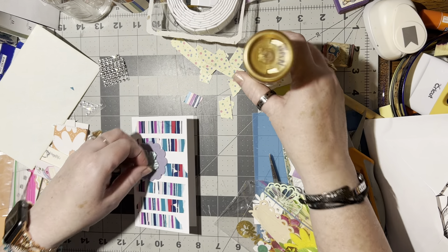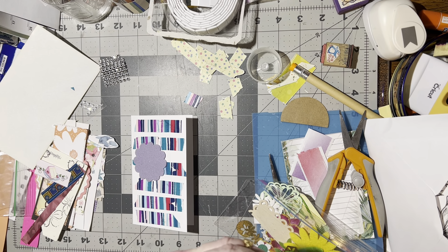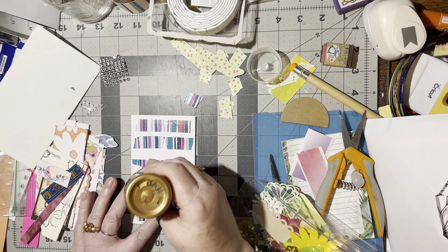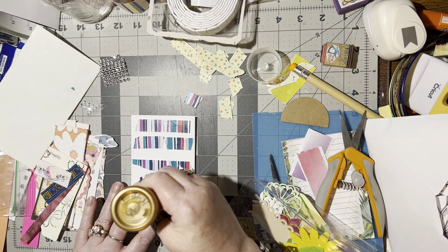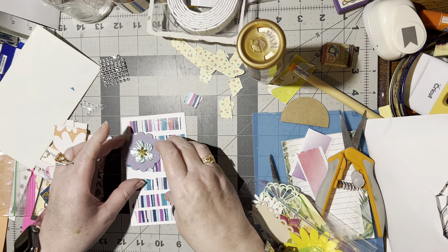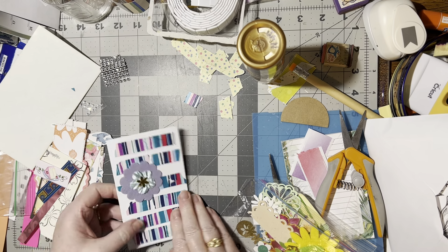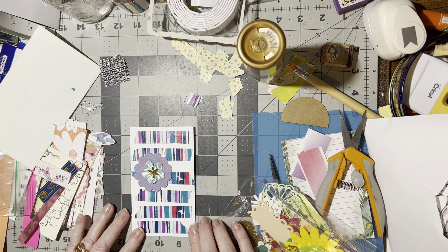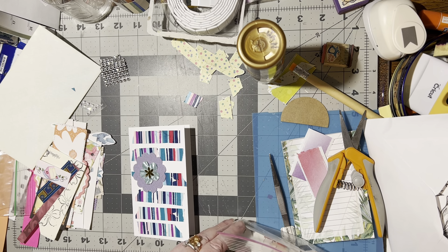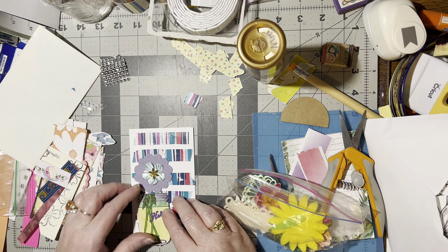That is pretty. Stick that on that satiny ribbon flower. Put that one on that felt flower. And then glue the felt flower down. I like that. Okay, is there anything else in here that I can pull out? That would be too much in this. So I do like that. That's nifty.